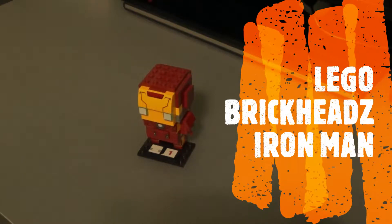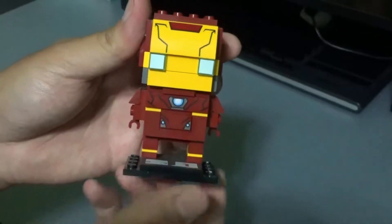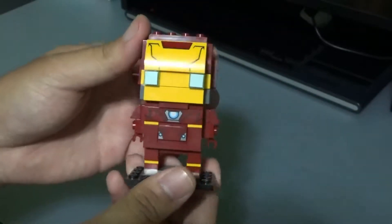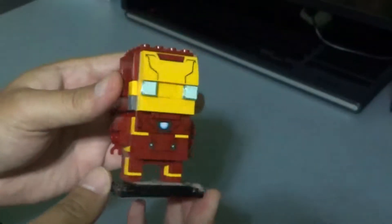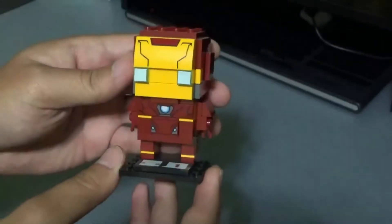Hi everyone, this is a look at the LEGO Brickheads Iron Man. As you can see, it's a pretty neat looking figure. I think this is one of the easier to build LEGO Brickheads.